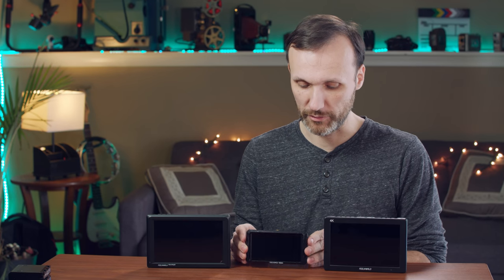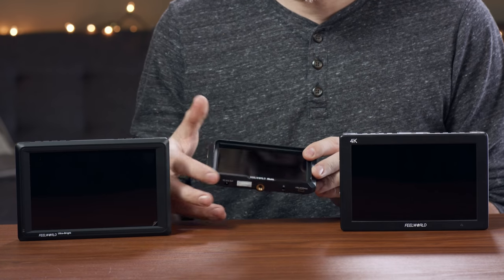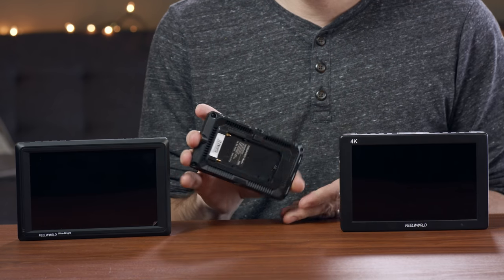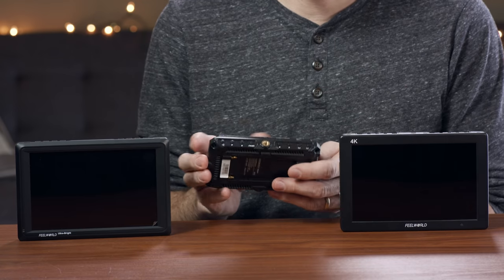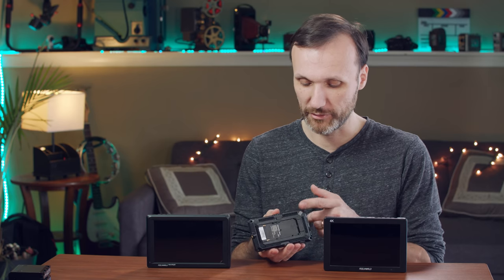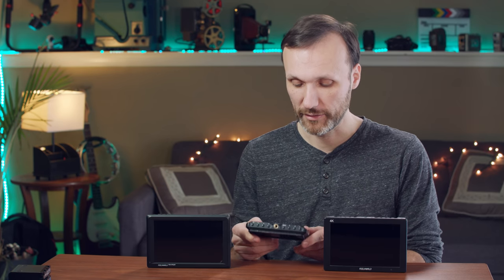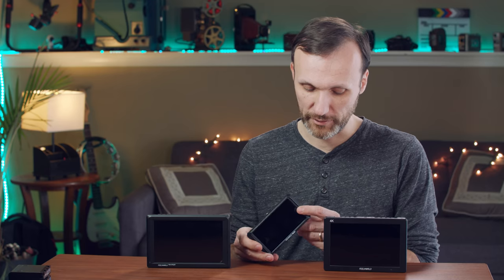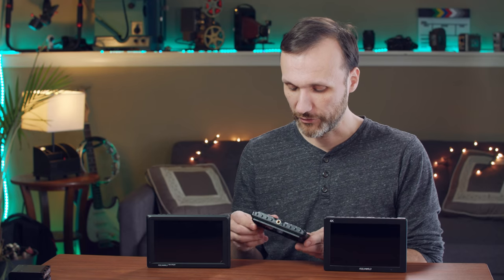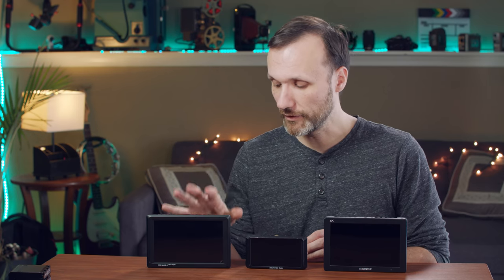The MA5 specializes in being the smallest — it's a really compact five-inch display, doesn't extend much outside of it, and it's very thin and super light. It is made out of plastic, so maybe not as durable, but I've used this monitor the most on my gimbals because it's so light and I've never really had a problem with it.